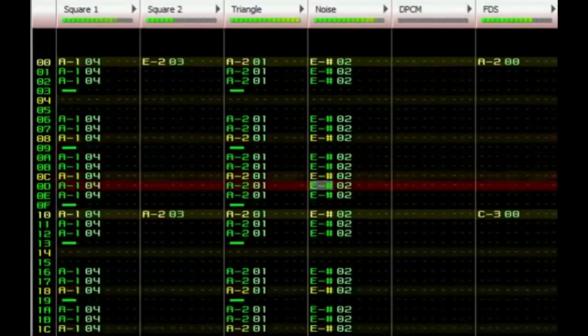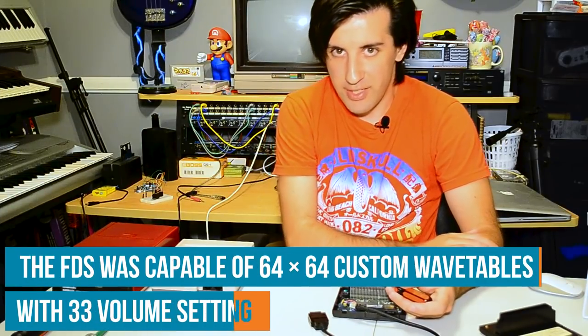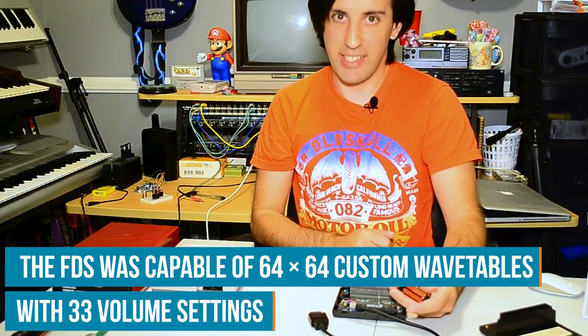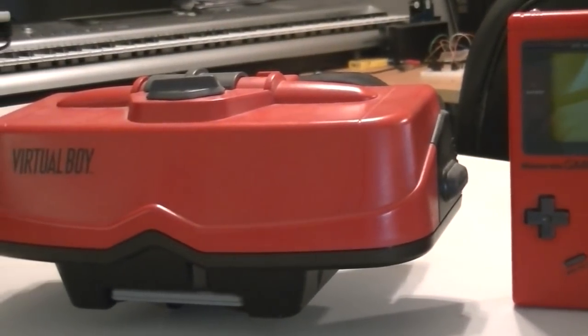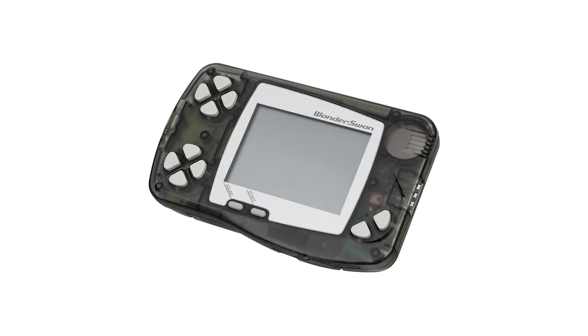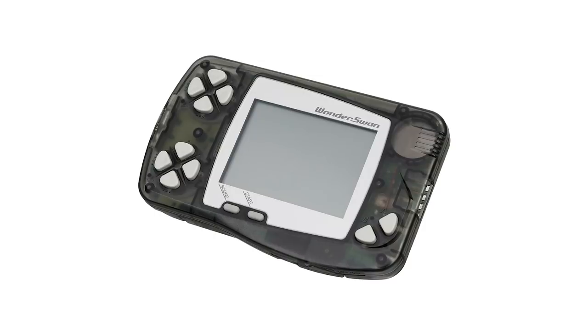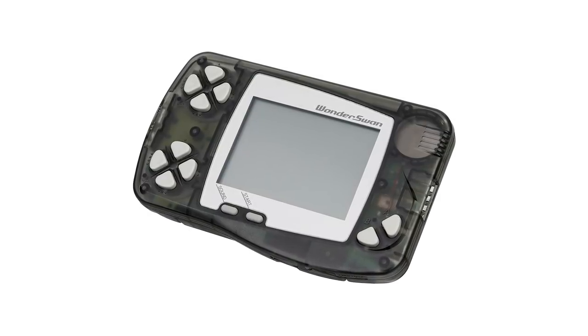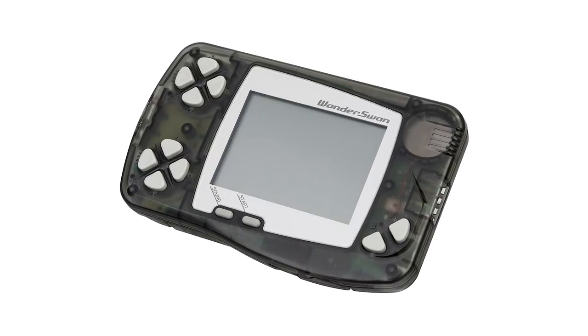What they ended up doing was adding one additional sound channel: a wavetable synthesizer. I found this really interesting because Nintendo clearly liked the idea of wavetable synthesis — it wasn't only used in the Famicom Disk System, but they also continued to use it for Channel 3 of the Game Boy and for all sound channels in the Virtual Boy. Even the WonderSwan used it. That's not a Nintendo system, but Gunpei Yokoi — the inventor of the Game Boy and the Virtual Boy — did go on to create that after his tenure at Nintendo. I guess he must have really liked it.